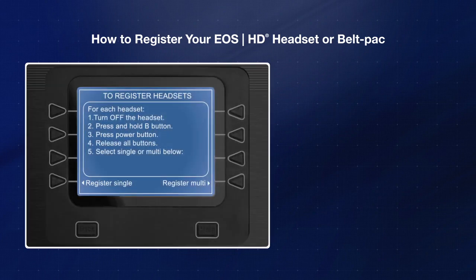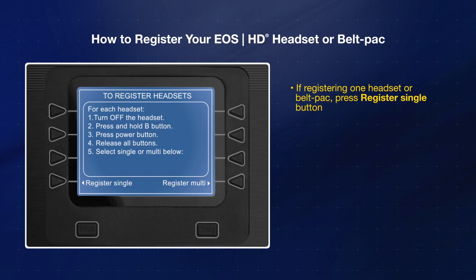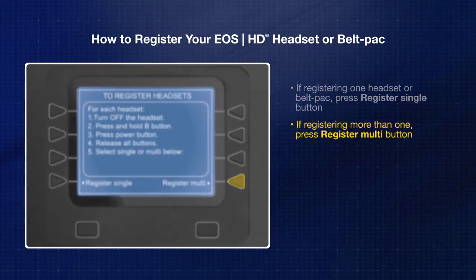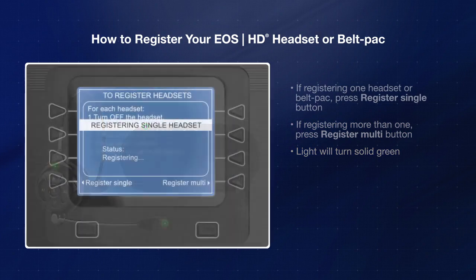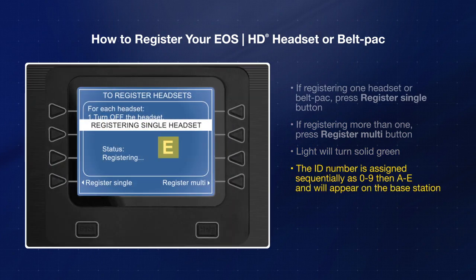Then, complete the registration on the base station. If you are registering only one headset or belt pack, on the register headset screen, press the register single button. If you are registering more than one, press the register multi button. Once the headset or belt pack is registered, the light on it will turn solid green and the ID number will appear on the base station screen.